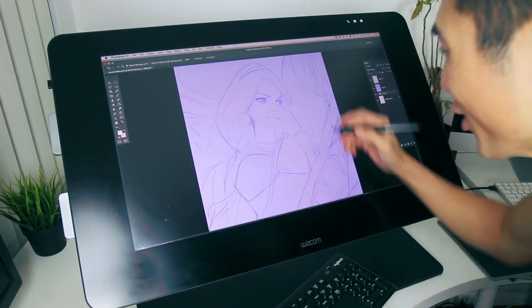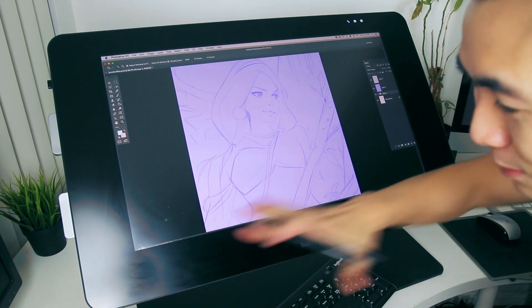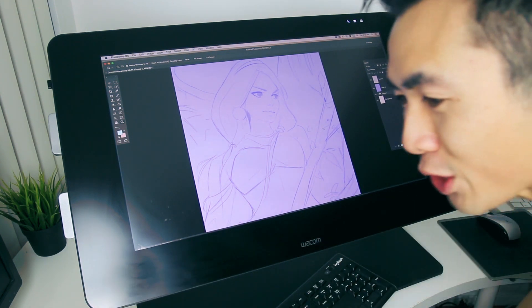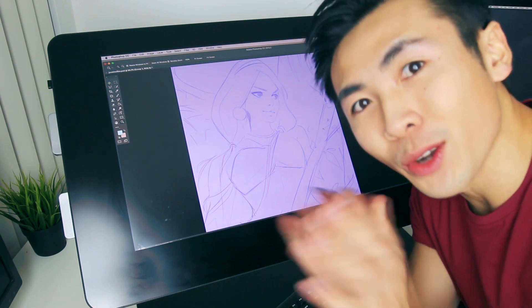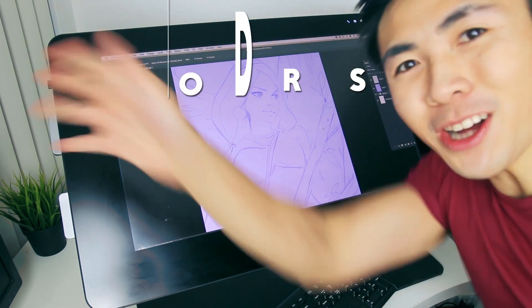Hey guys, welcome back. This is a sketch I did of Jasmine, and this is my new setup — all fresh and stuff, very clean. I hope you guys enjoy it, but we forgot to do our intro, so let's squeeze that in real quick. Ross Draws!